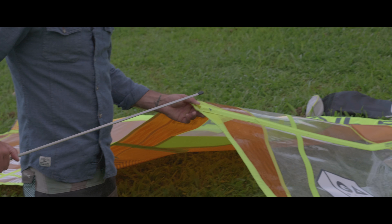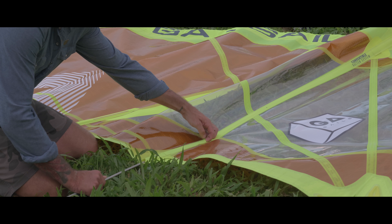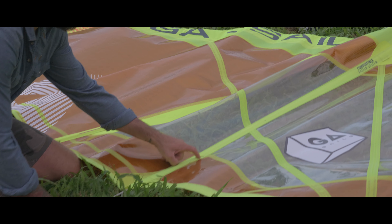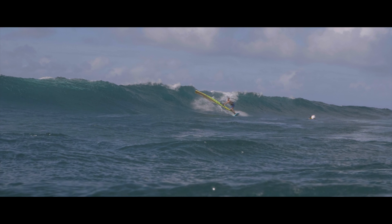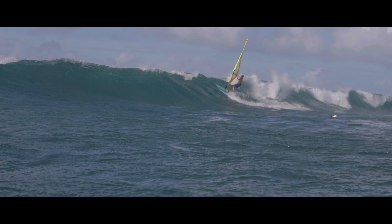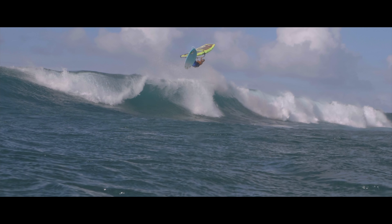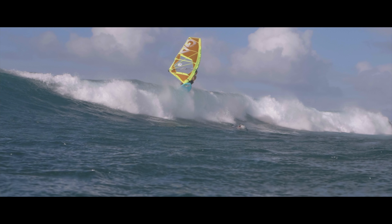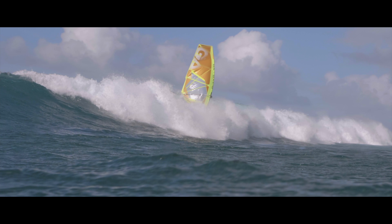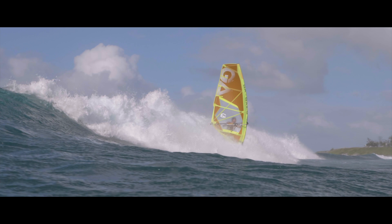The IQ has also the convertible batten system, which means that you can use it in two configurations, with a full batten or with a shorter batten. I recommend using the shorter batten in really light wind underpowered conditions, as it gives more power to the sail. If you want a really neutral behavior of the sail, I would use the longer batten with stronger wind and for more all-around performance.